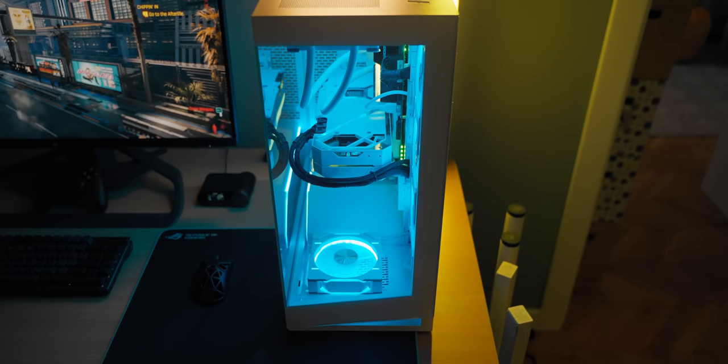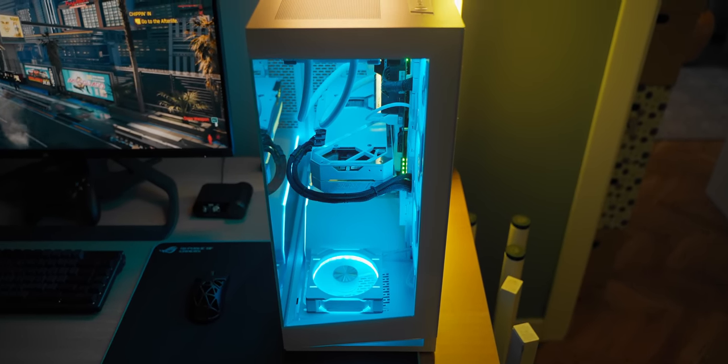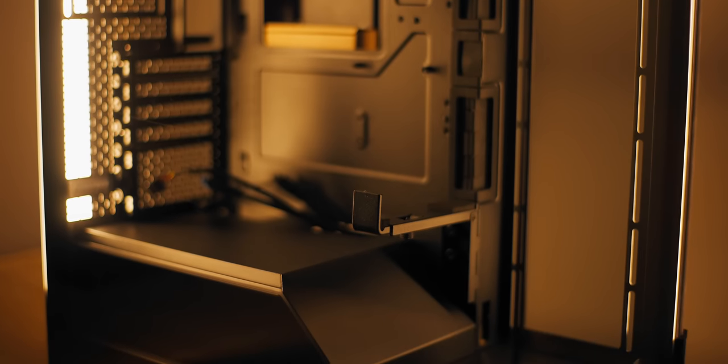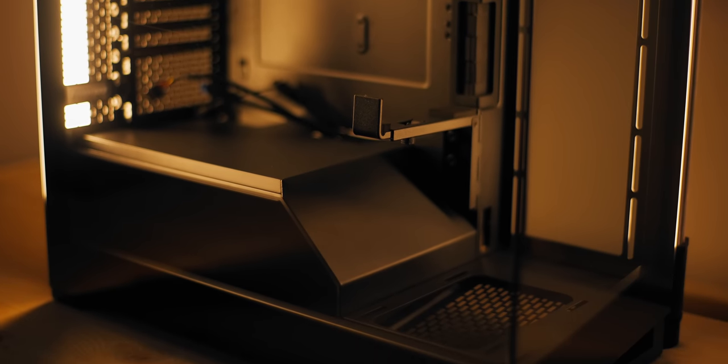Many people were expecting a smaller version of the NV7 with the power supply behind the motherboard tray so everything is on display in the main chamber, and we didn't really get that. It's kind of a hybrid between your standard mid-tower and dual chamber. I kind of like it, but I also understand it would be nice to remove the power supply from the equation to focus on your main components — it would have been fantastic to see that in this compact form factor.